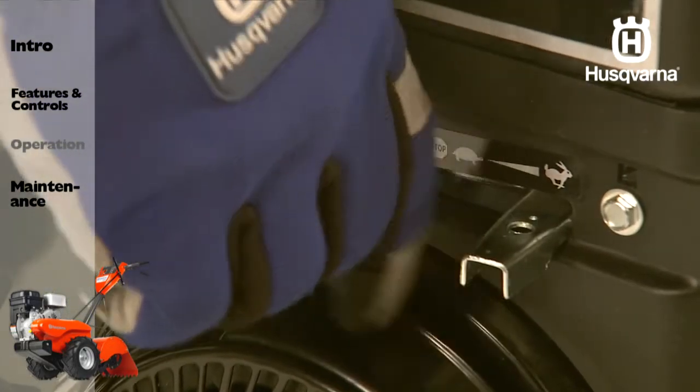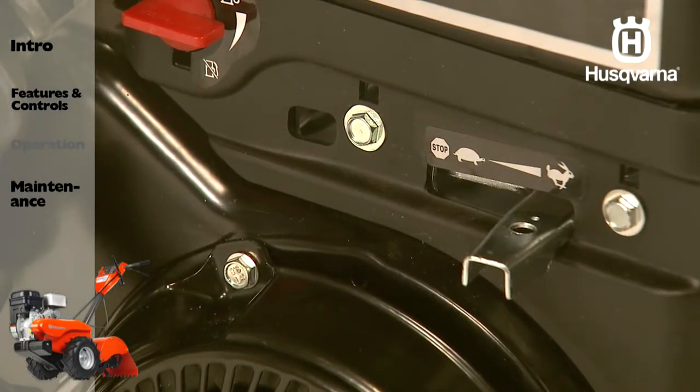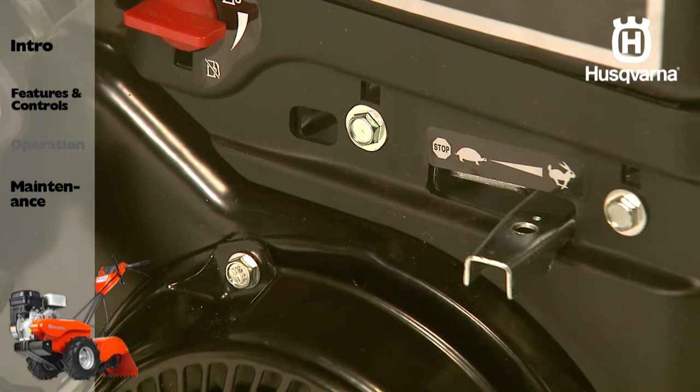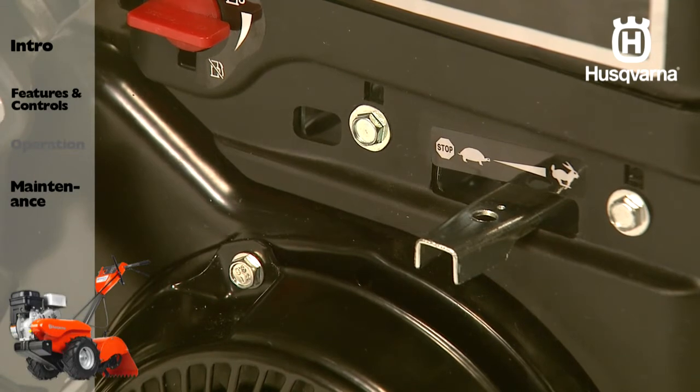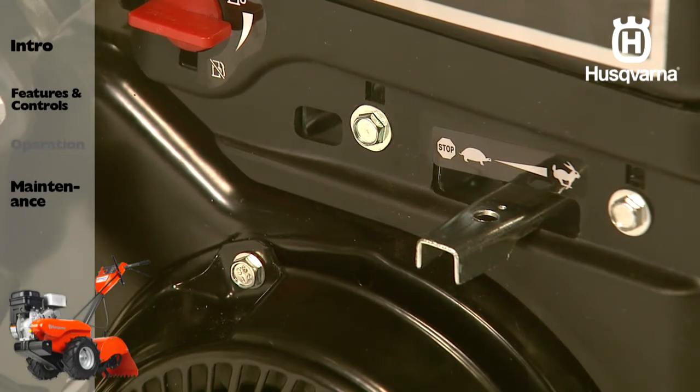For deep tilling, move the throttle control to the fast position. For cultivating, the throttle control can be set at any desired speed depending on how fast or slow you wish to cultivate.